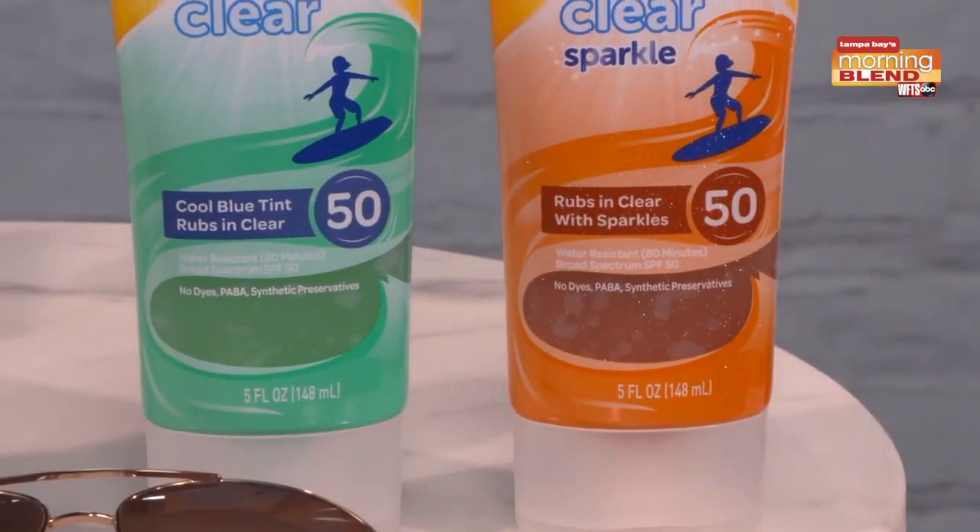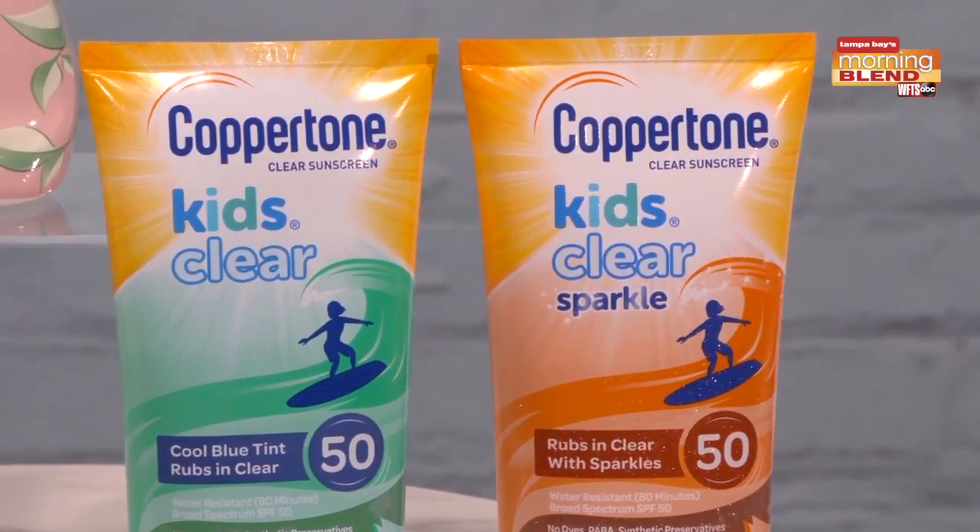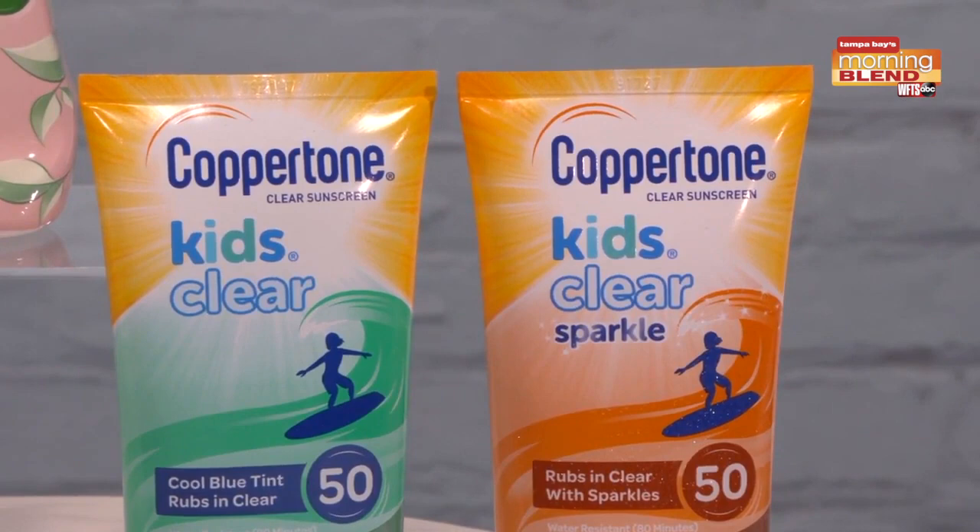You want to put sunscreen on your skin every morning. If you're looking for something to put on kids, Coppertone came out with two new products: Kids Clear and Kids Clear Sparkle. They both have clear formulations — there's no mess putting it on. They have a refreshing cool feeling and there's no white residue. It comes in blue tint or sparkle, it's SPF 50, and it is water resistant up to 80 minutes. It really checks all those boxes. And if you're a parent like myself, you know how difficult it is to get kids to want to put on anything, but having these in the blue and the sparkle makes the experience actually really fun and enjoyable.